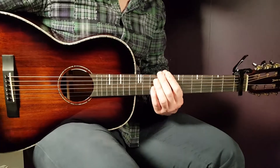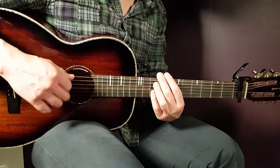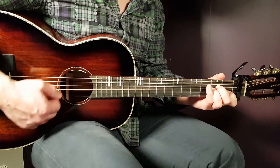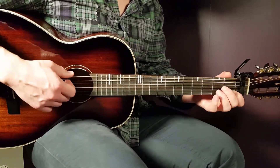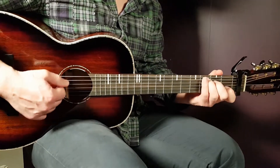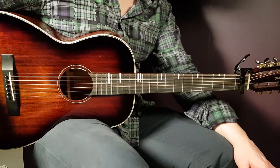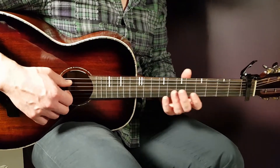Then comes the first chorus. For the first round, you play only one down per chord, and the transition chords D/F# and C/B are dropped — so one down on A minor, one down on D, one down on G, and one down on C. For the second round, you play in the exact same way as the verse, with the full strumming and transition chords D/F# and C/B included. That's two rounds total for the first chorus.